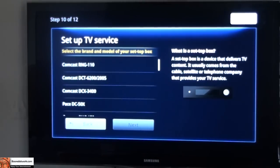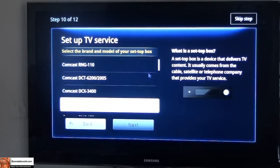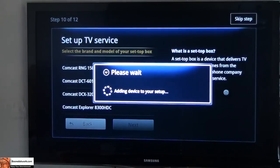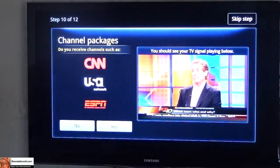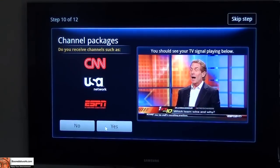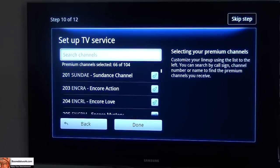Actually, let me just check. The good thing here is that with the Motorola boxes, the info is actually in front of the box, so it's easy to set that up. It's going to take a few minutes here. Setup TV — do you receive channels such as CNN, USA? Yep, you do — depends on your cable service and what you're paying for. HBO, Showtime — yes. Select channels, so you select premium channels you do receive.